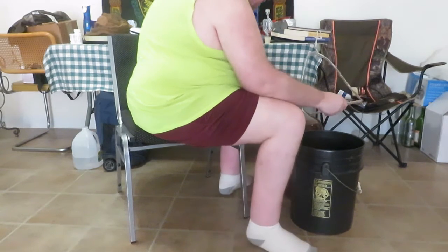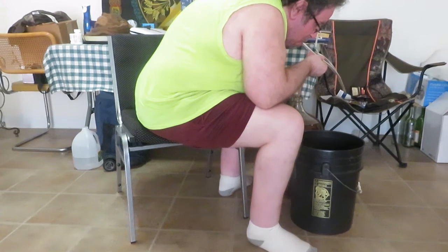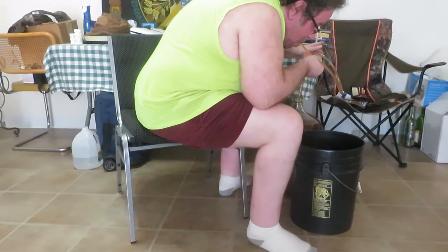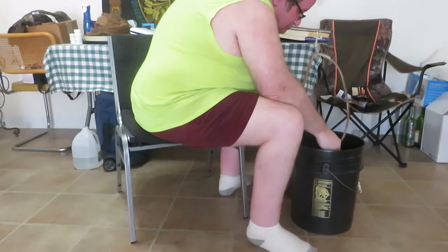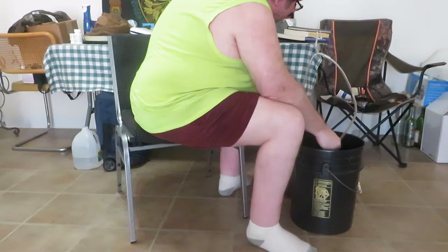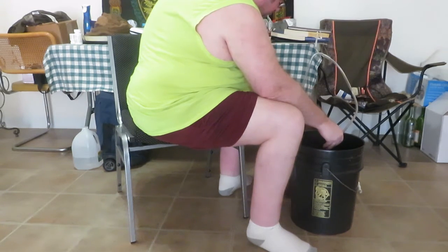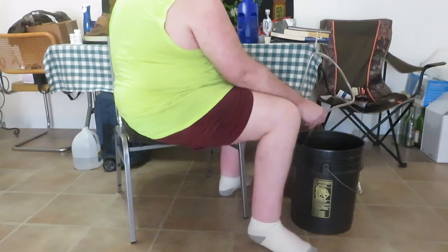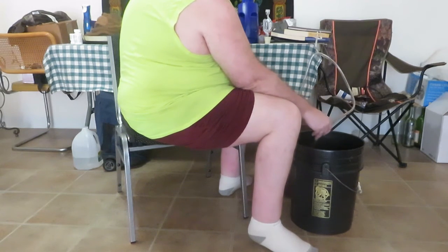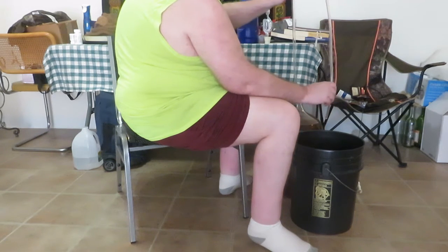Hold on, let's try that again. I'll be right back — I'm going to go get a different hose because this racking cane just doesn't want to do the job.